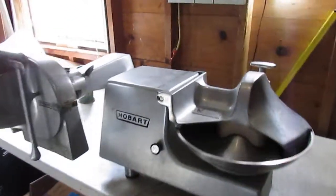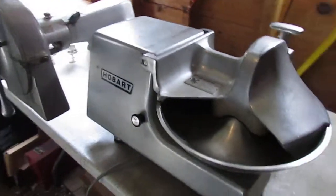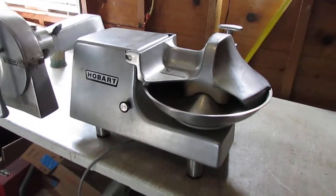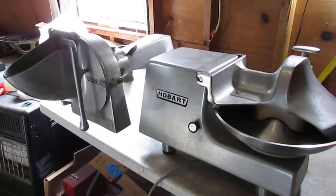Hello everyone, and thanks for watching another video with us. Today we are looking at two separate pieces of restaurant or food service equipment.